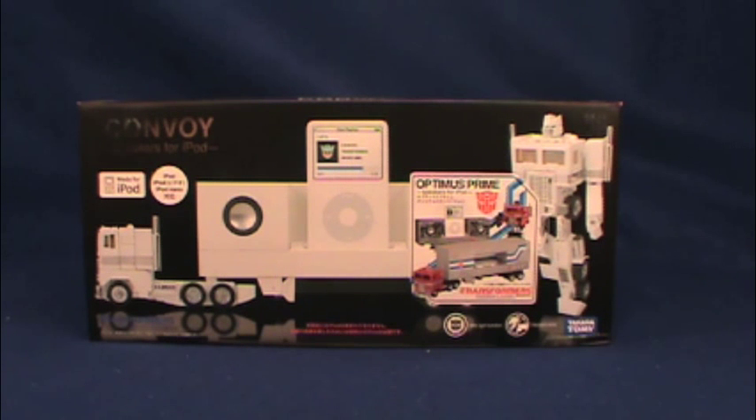Originally this was released with Ultra Magnus colors — all-white with the white iPod for the older style iPods. I'll tell you right off the bat that this is not compatible with an iPhone or an iPod Touch. It does not play through the speaker system.